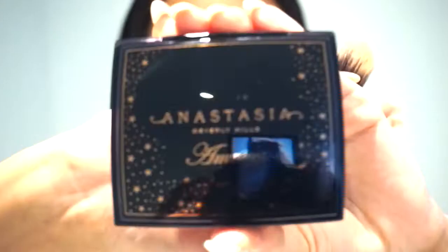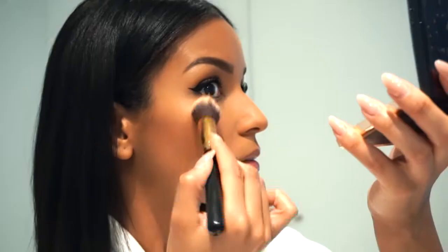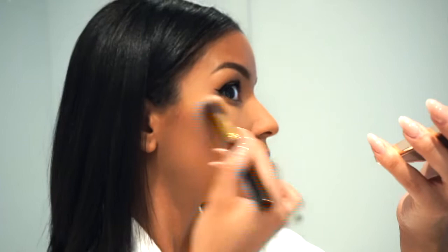I'm going to use my setting spray — this one is from Urban Decay All Nighter — and I'm going to grab my highlighter brush and add some of the setting spray to the brush. What this does is pick up more of the product and the application is more flawless. The highlighter I'm using today is the Anastasia Beverly Hills collaboration with Amrezy. This highlighter is honestly so stunning and beautiful — I recommend it to everyone. It's my favorite highlighter at the moment.